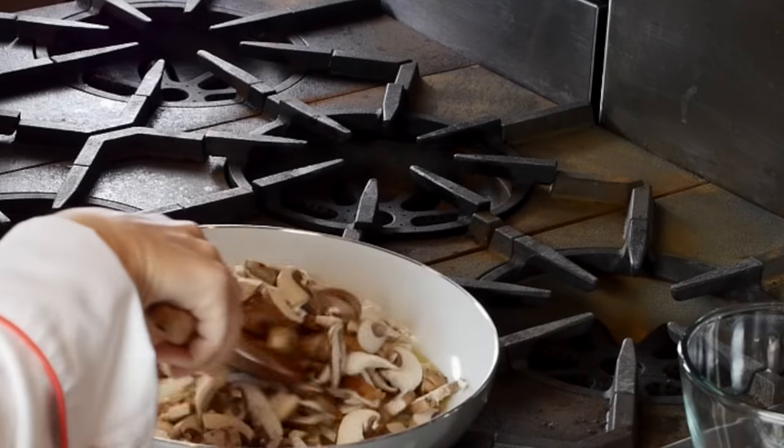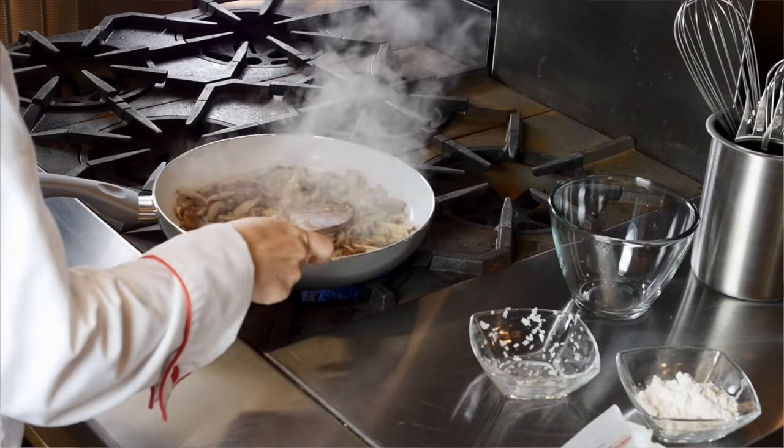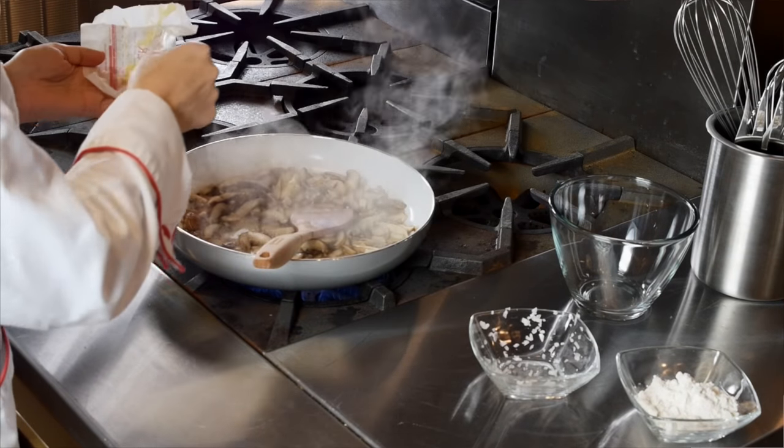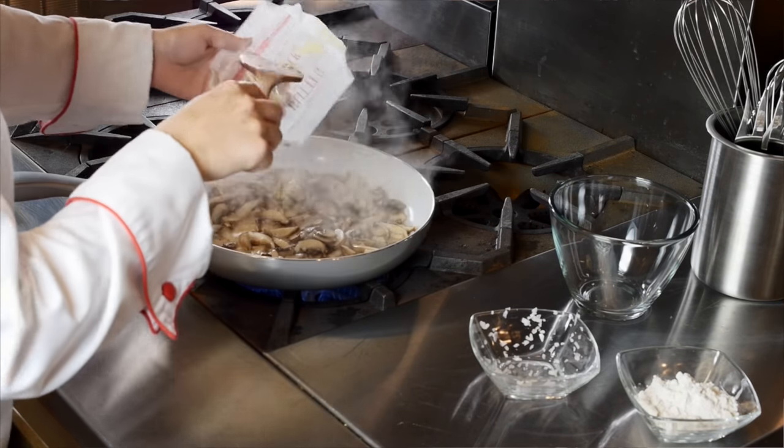The mushrooms cook down pretty fast, and the recipe says you can add more butter if you think it needs it. Every recipe needs more butter, in my opinion, so we added a little more.